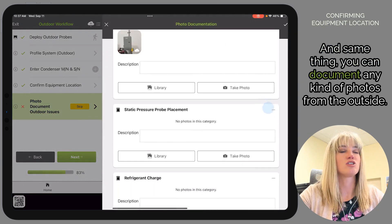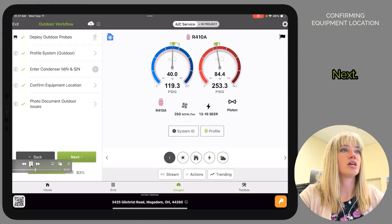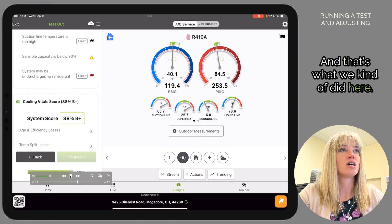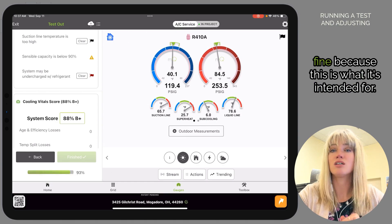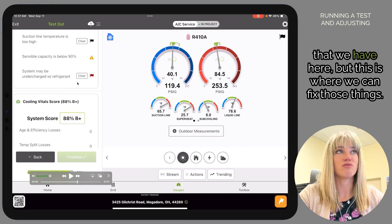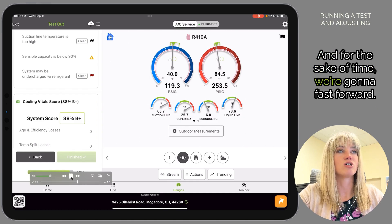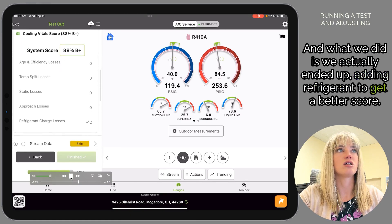You can also document photos from the outside. Now we can turn the power back on and run a test. As you can see, we got an 88 — that's not good enough for an ACCA certificate, and that's perfectly fine because this is what the workflow is intended for. You can see some of the flags here, and as you fix them, you can actually see the score go up or down in real time. For the sake of time we'll fast-forward — we ended up adding refrigerant to get a better score, and there it is: 100%.